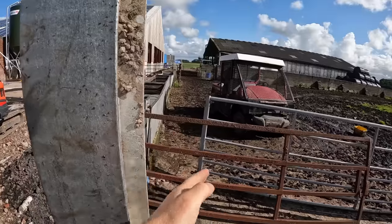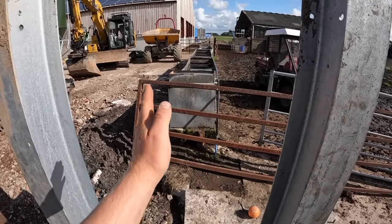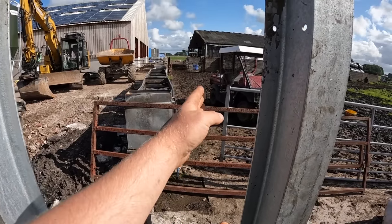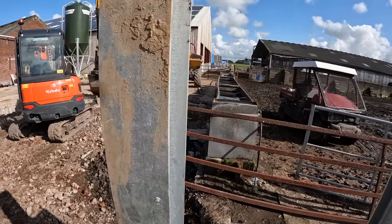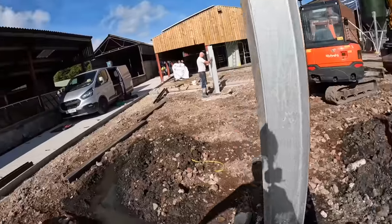We're going to get the gate so it swings against there. The problem is if we've got a post in the middle, this gate would swing but then be on an angle there, and then this gate would swing and be on an angle there. That's what the old posts used to do, and it was a nightmare because it always just kept swinging back. So the plan is to have two posts, and then that gate will go flush against the water trough, and then this gate will go flush against that water trough.